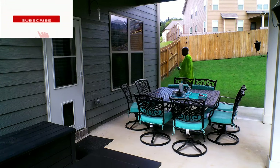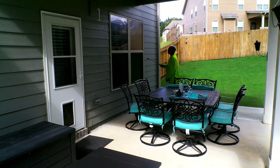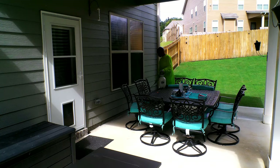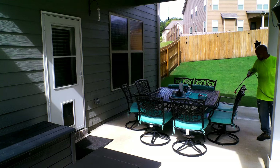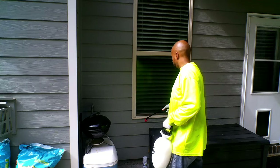Then you just go out and start treating. I tend to focus on my patio first, working on my windows, along the siding, along the doors. The good thing about this product is that you can also treat your furniture with it. As long as the items you're looking to treat are ones where water alone causes no damage, you can definitely apply Suspend SC on it.